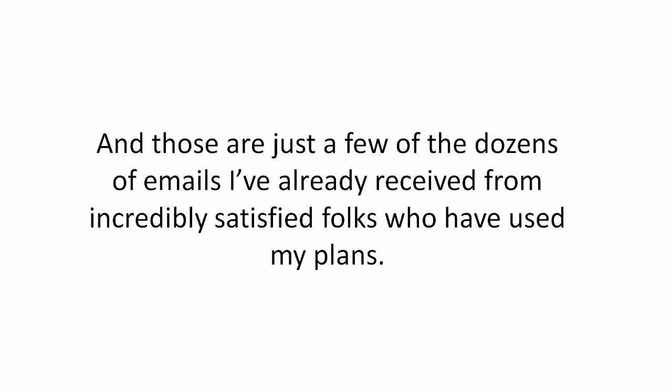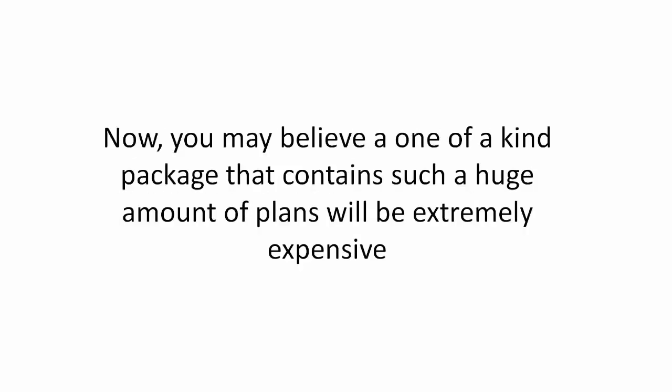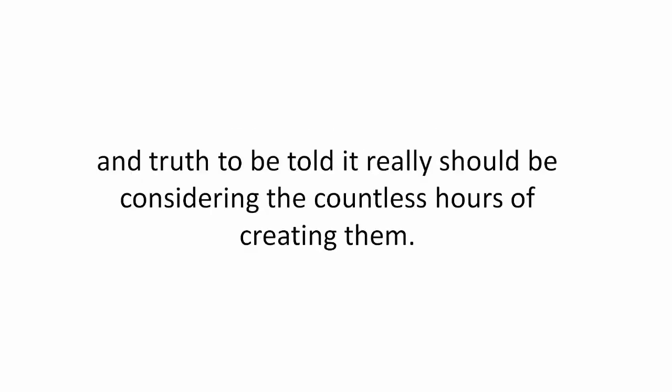And those are just a few of the dozens of emails I've already received from incredibly satisfied folks who have used my plans. Now you may believe a one of a kind package that contains such a huge amount of plans will be extremely expensive, and truth to be told, it really should be, considering the countless hours of creating them.